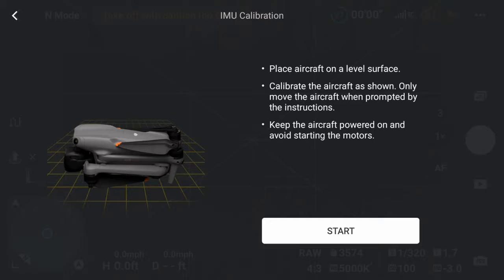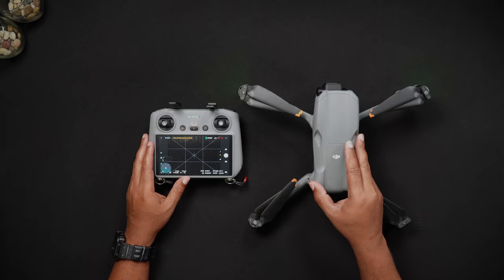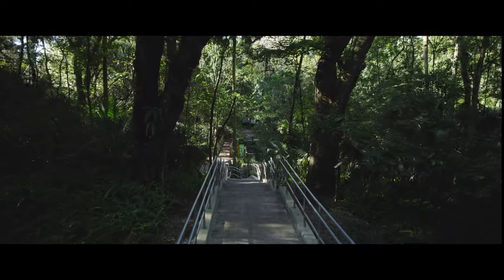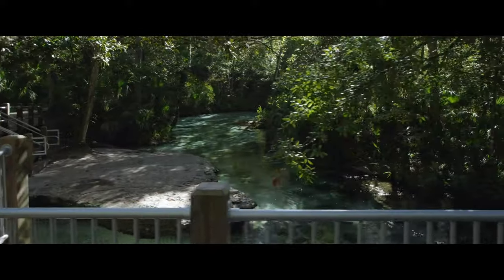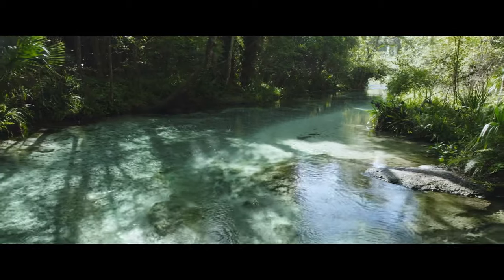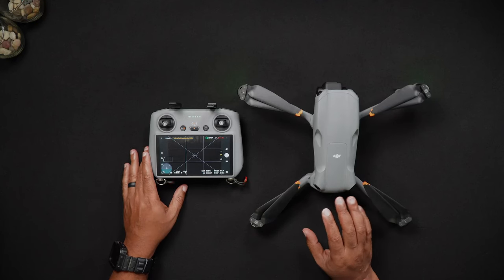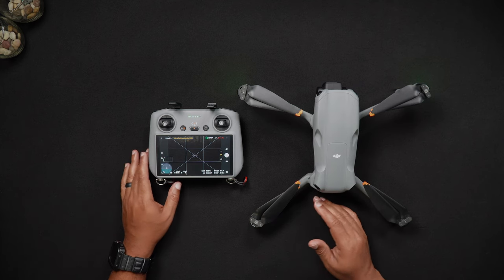Now let's talk about compass calibration. The Air 3's compass is like a standard compass one might bring on a hike — it's an internal digital device that helps the Air 3 know where it currently is, location-wise. Uncalibrated drones may fly erratically or eventually crash due to a loss of control. Because of this, drone manufacturers including DJI suggest a compass calibration be done whenever you fly outside of a 50-mile radius of your last flight and every 1,000 feet of elevation change. Many drone operators calibrate only when prompted — we recommend performing whatever works for your situation.